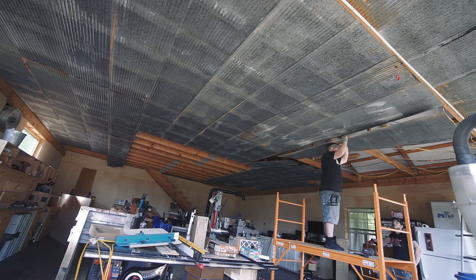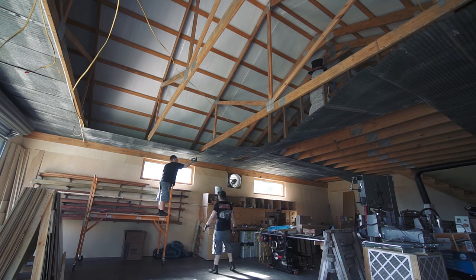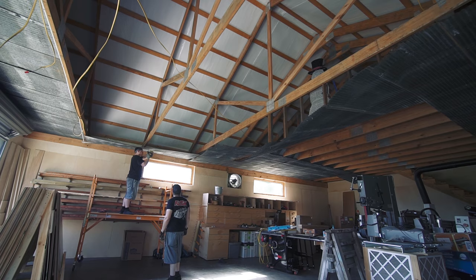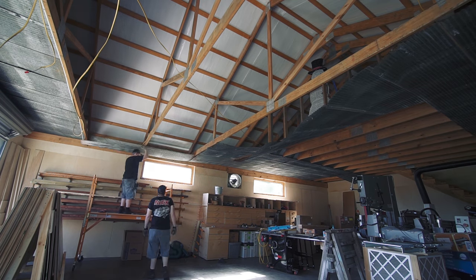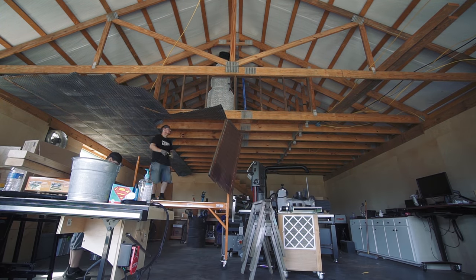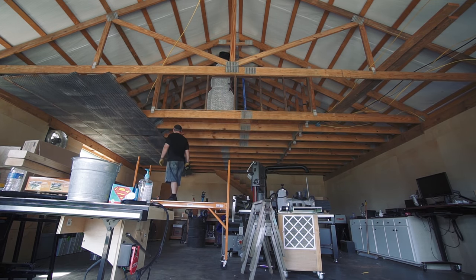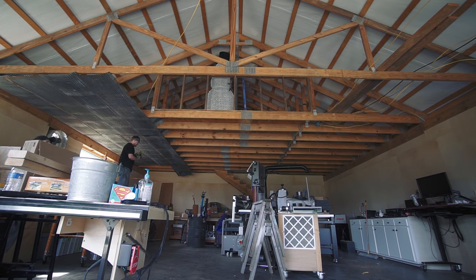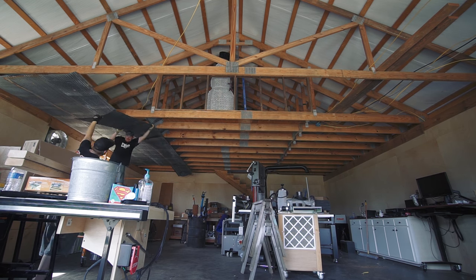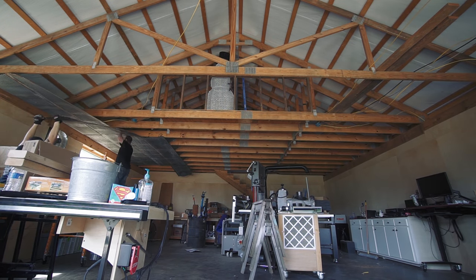Removing the ceiling tin is the one thing that solved a lot of issues. I was having some issues with climate control in this space. I went back and forth so many times in regards to putting my office in the loft versus keeping it on the ground level. In the end, removing the ceiling and getting spray foam insulation in the roof allows me to have one well-insulated open volume of air to work in, which in turn allows me to put my office in the loft as planned and free up more workspace on the floor. The unexpected result of removing the ceiling is also how much it visually opens up the space — the shop actually feels so much larger with the ceiling down.